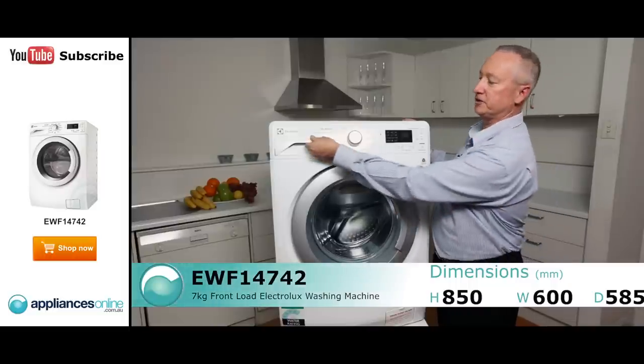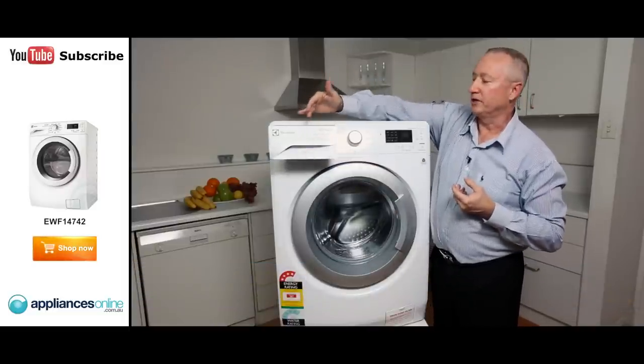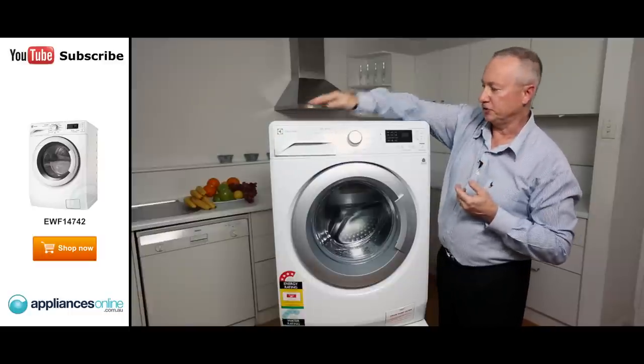On the far side here we've got our detergent dispenser. When you open that up, we've got our main wash, we've got our conditioner and we've got a pre-wash section. Best to use your front loader detergent — they're a high efficiency detergent.